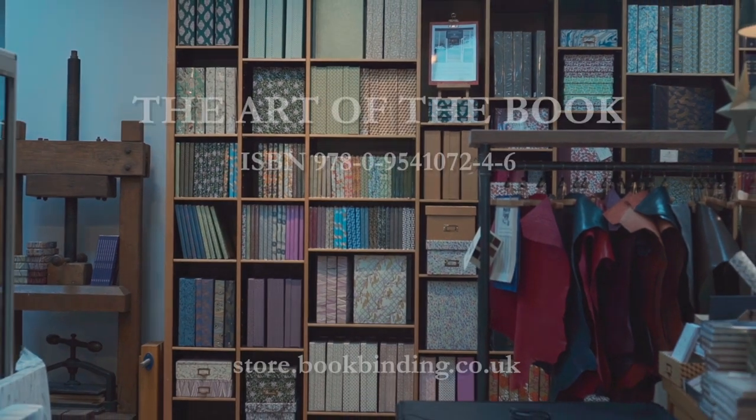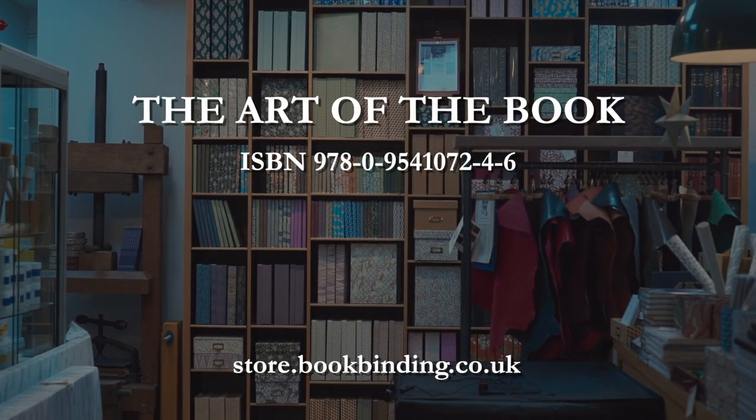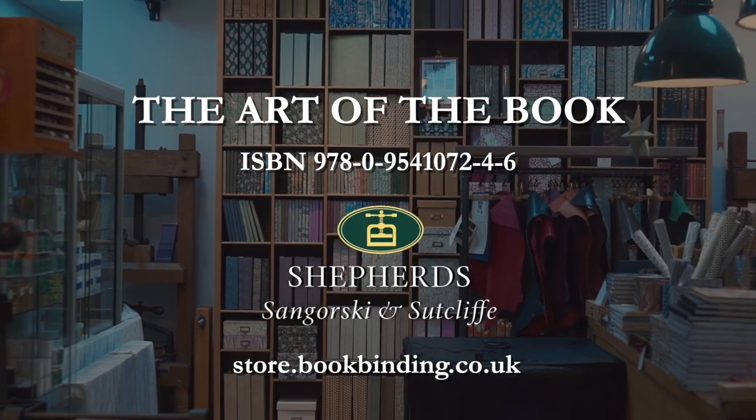You will find more information on The Art of the Book on our website. The art of the book is just the beginning.